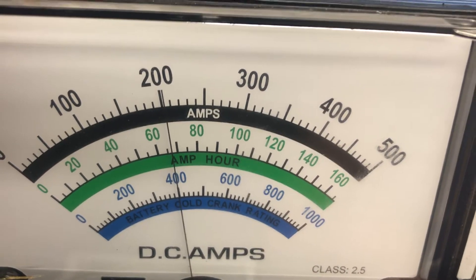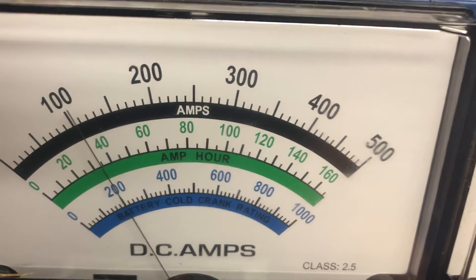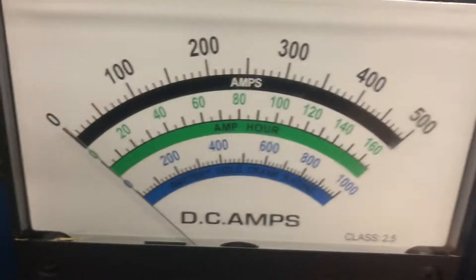So you can see we have no problem holding 200. It's coming down a little bit, not much. I'm going to test her — I just want to do a little video. It runs off 110 volts. Show everybody what it is.